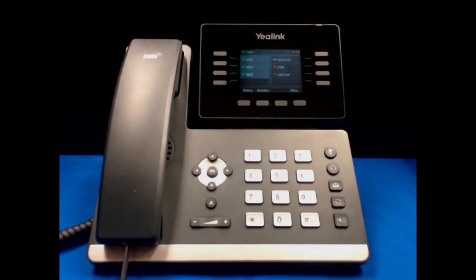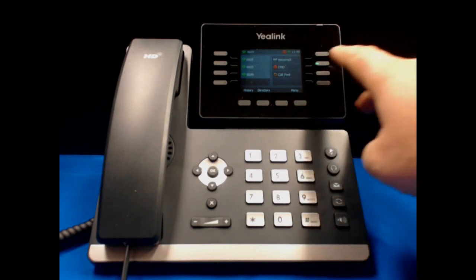In order to activate Do Not Disturb, which will send all of your calls directly to voicemail without ringing the phone, hit the DND button on the right side of the phone. You'll notice that the button turns green to show that it is active. Also, on top of the LCD screen, there is a Do Not Disturb icon showing the same feature. To turn off the Do Not Disturb, hit the same button.